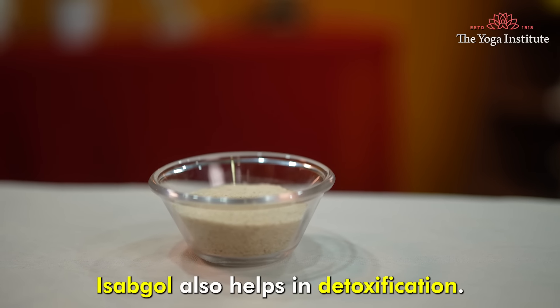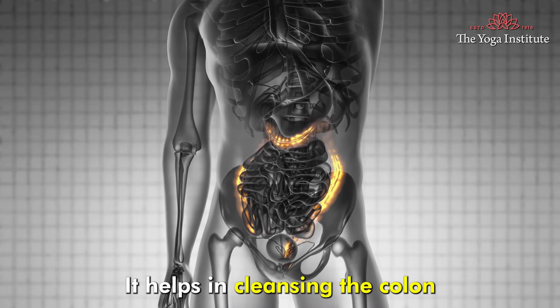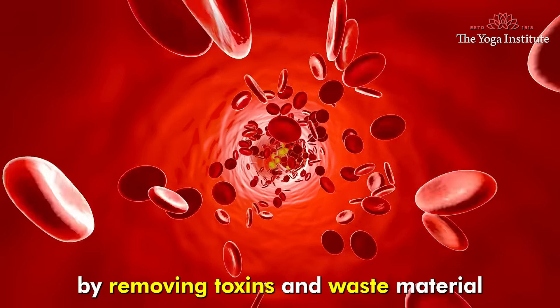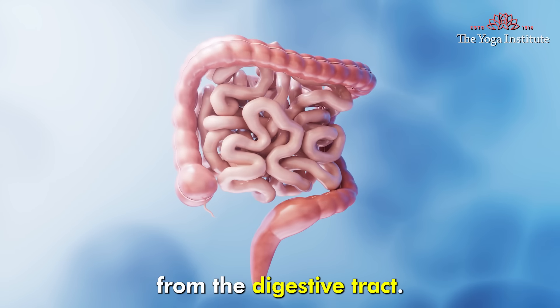Isabgol also helps in detoxification. It helps in cleansing the colon by removing toxins and waste material from the digestive tract.